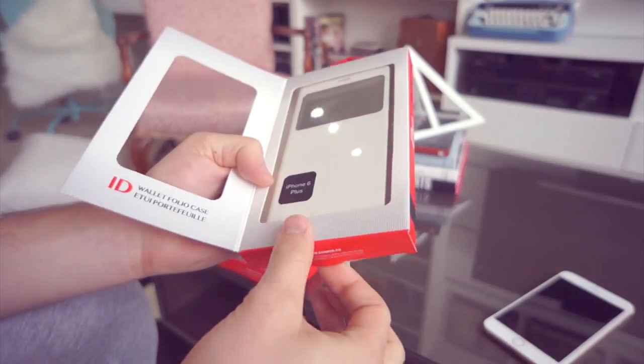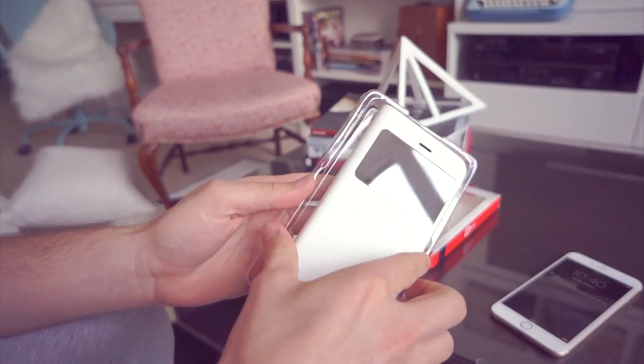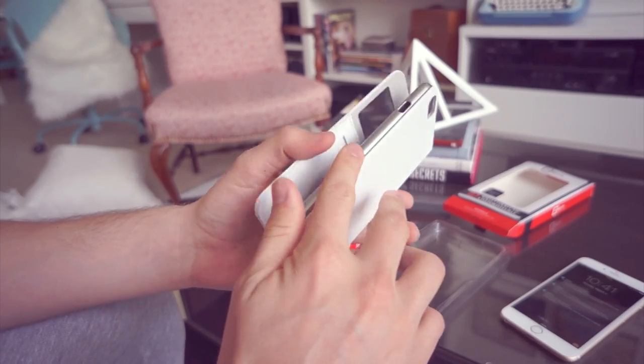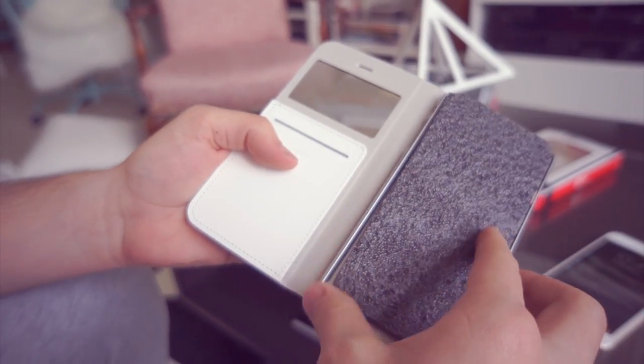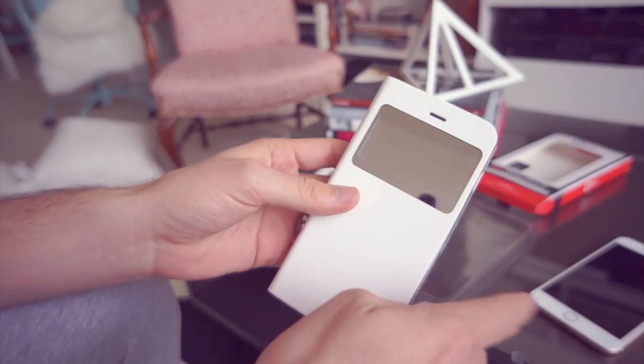Immediately it feels like leather — pretty good leather — but I'm pretty sure it's faux leather. The inside is like suede, a really nice soft suede. One of the things I really like immediately is the fact that it has this little window here.